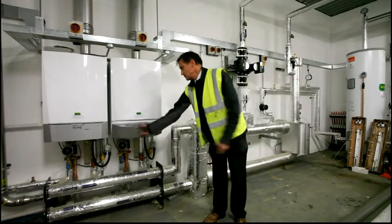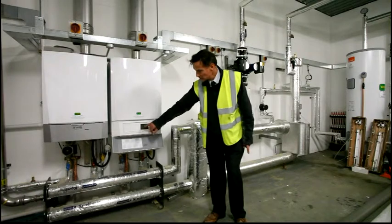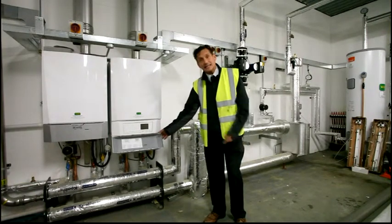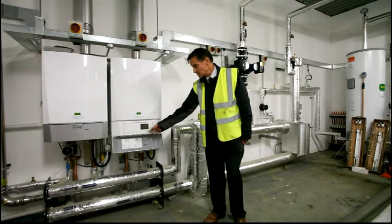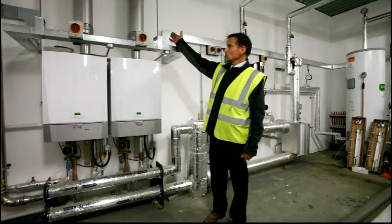There's a drop-down panel on each boiler with a little panel which gives you various controls for the boilers. The main thing to find here is if you have any problems and you want to check the boilers, there's normally a flashing code which will give us some idea of what the problem will be. Above the boilers you've got isolation valves and the flues.